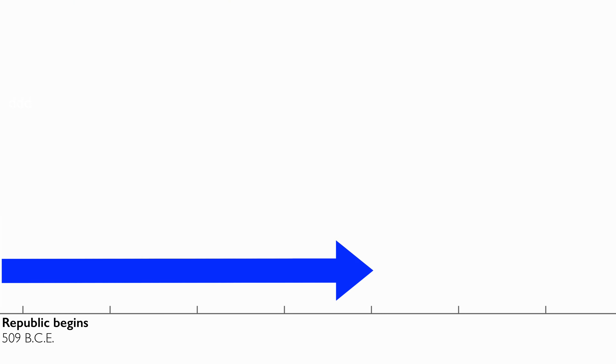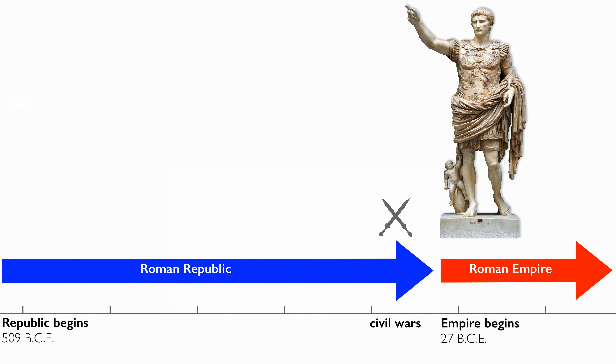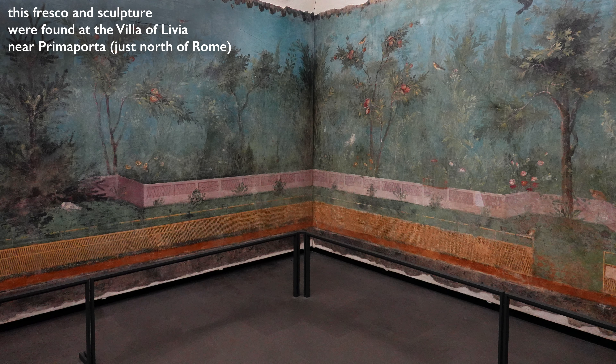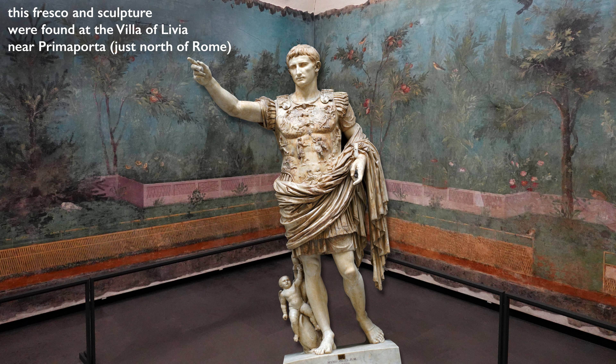Rome had a period of being a republic, followed by a period of civil war. Augustus emerges as the first emperor of Rome. The title Prima Porta refers to a gate north of the city of Rome, where this sculpture was found on the estate of Livia, Augustus's wife, who lived near that gate.